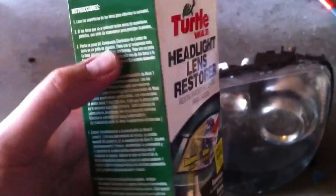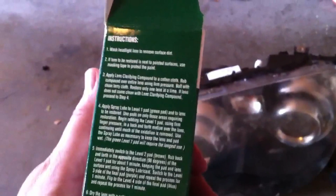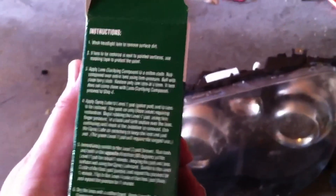Follow the instructions on the side. There are pads and a spray solution inside, and hopefully in due time this cloudy headlight lens will again be good as new.